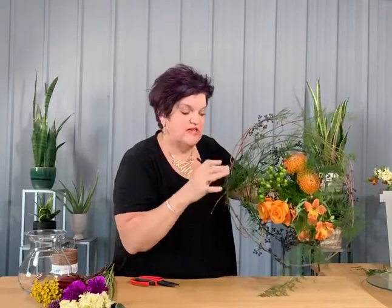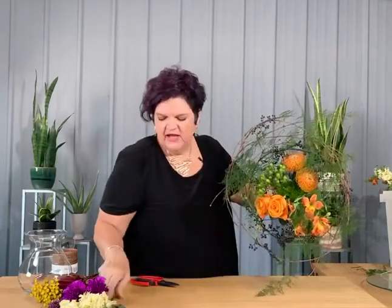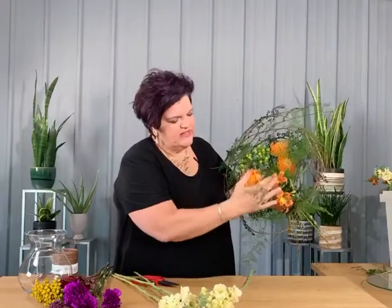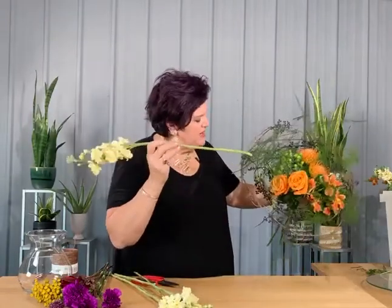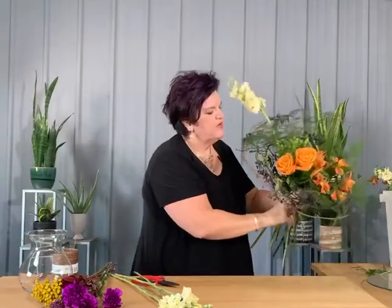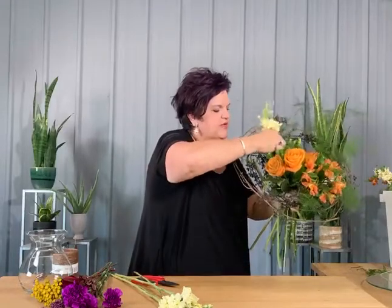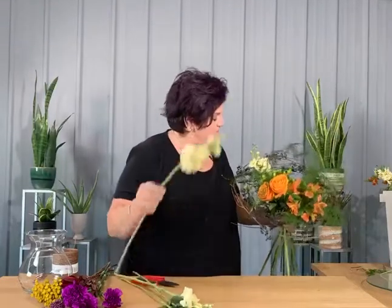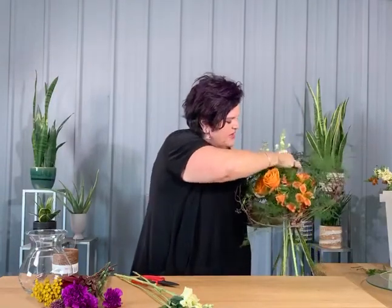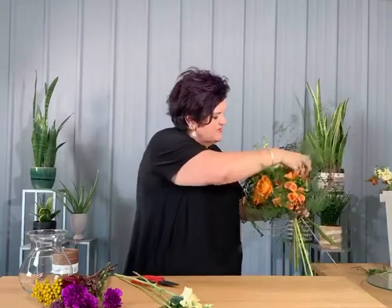Next I'm adding in the green hypericum, and you can see what a textural difference that shiny berry brings, drawing your eye right into the center. I've got a little bit of butter yellow coming off that orange queen alstroemeria, so I'm going to bring in some of that butter yellow with stock. Stock is very fragrant, and that fragrance element is something our customers are really craving.